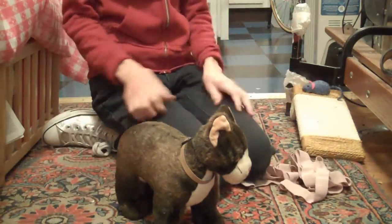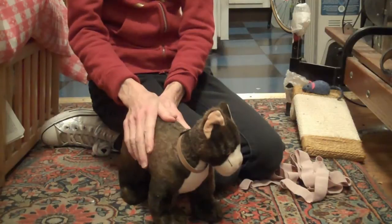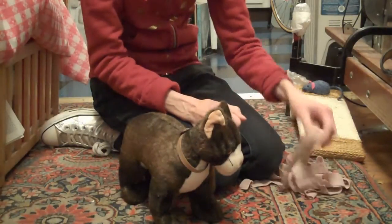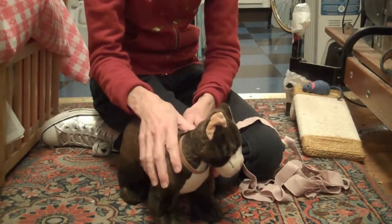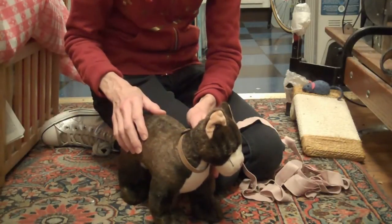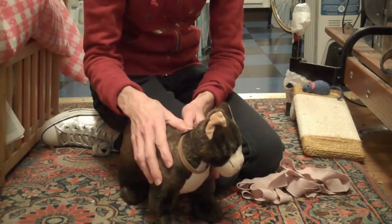I'm going to demonstrate a few different configurations of T-Touch wraps which you can do on a cat. A lot of times cats do not appreciate having a wrap put on them, but other times they can be extremely helpful, especially to help with feelings of connection in the body and to help a cat feel more calm if it's very nervous.